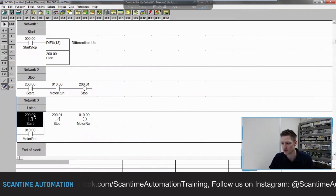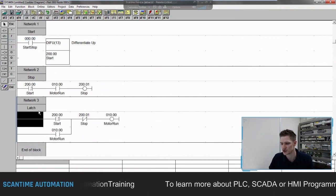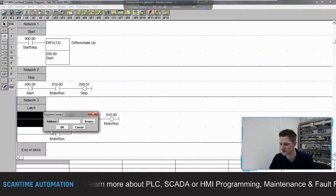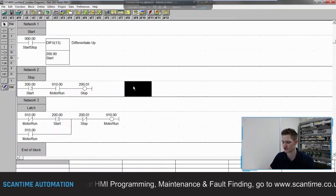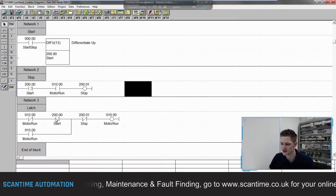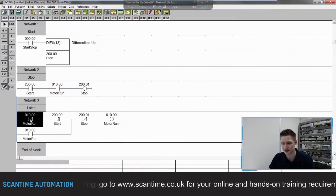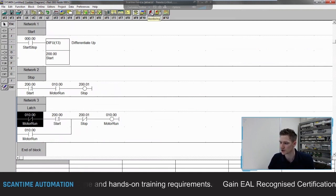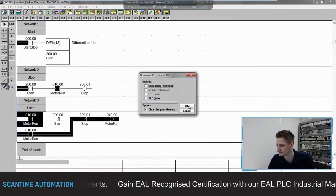To add that safety contact: go to Edit, then Insert Column — it adds a column before the existing contact. I then grab a normally closed contact and tie it to my 10.00 output. Click outside and it reformats the network. Now the start signal can only trigger if the motor is off. If the motor is on, this contact opens and the start signal can't be triggered until the motor turns off again.